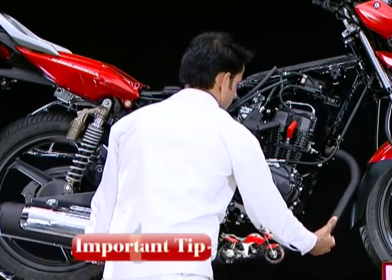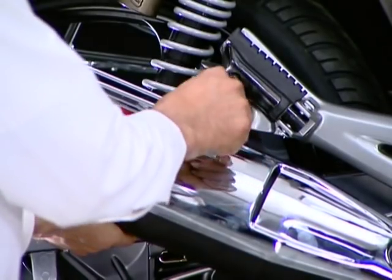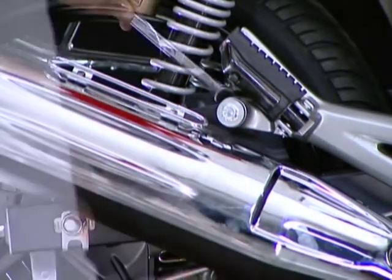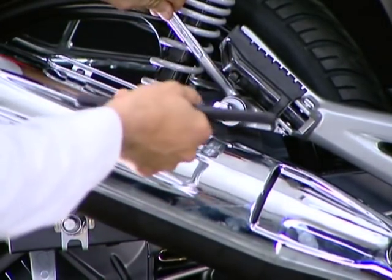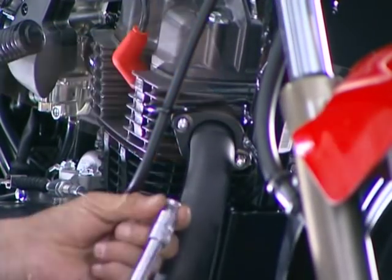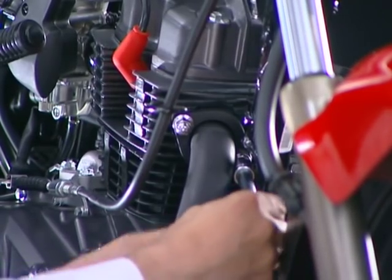Install the muffler with a new gasket. First mount the exhaust muffler on the rear step and install the bolt and nut. Locate the bracket to the studs and tighten the nuts. Always ensure the muffler bolts on the cylinder head are tightened first to avoid any damage to the studs.